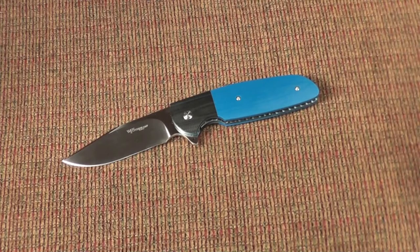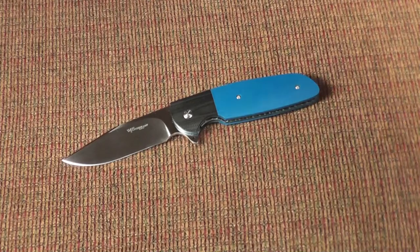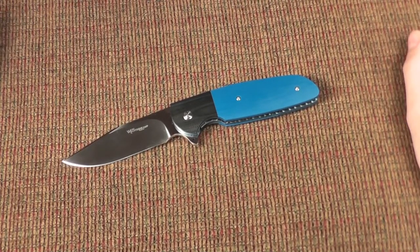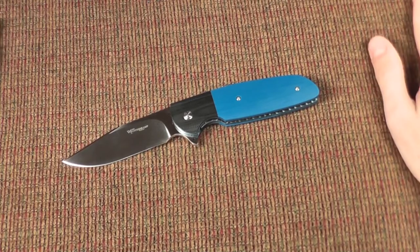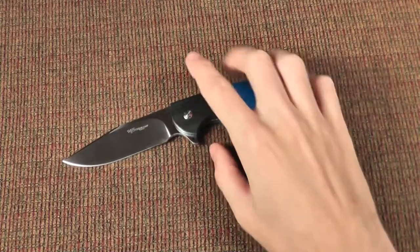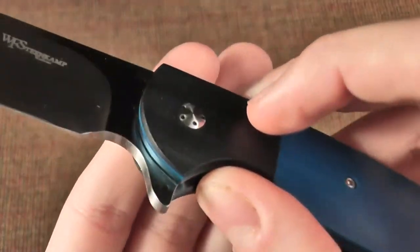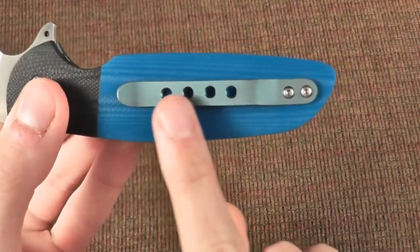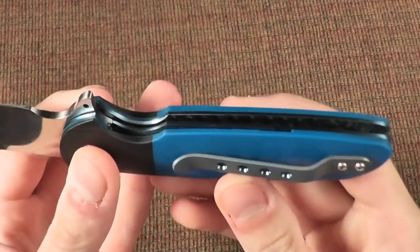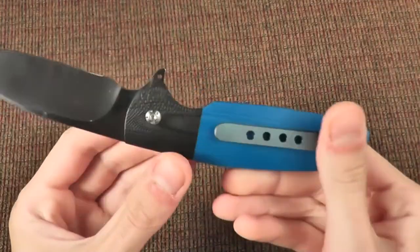So I emailed him about two weeks after Bladeshow 2014 and placed my order. I said I want blue G10, black bolster, a pivot that I can see and adjust, and a pocket clip that was tip up. And as you can see, that is what is on this knife.